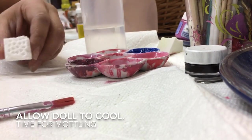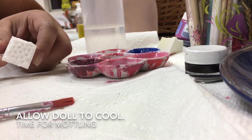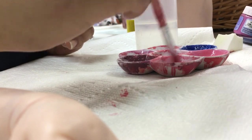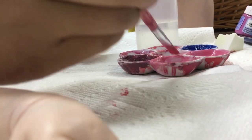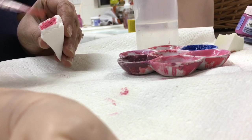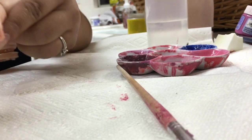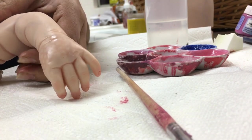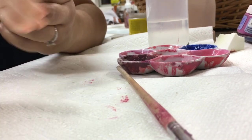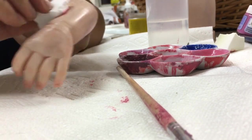After the doll has cooled down, the next thing I'm going to do is mottling. I created this brand new mottling sponge — if you want to learn how I make my mottling sponges, click on the link in the upper right corner. I'm going to use a very pinky color for my mottling, one of my favorite colors, and mottle the whole arm avoiding the inside of the hands.